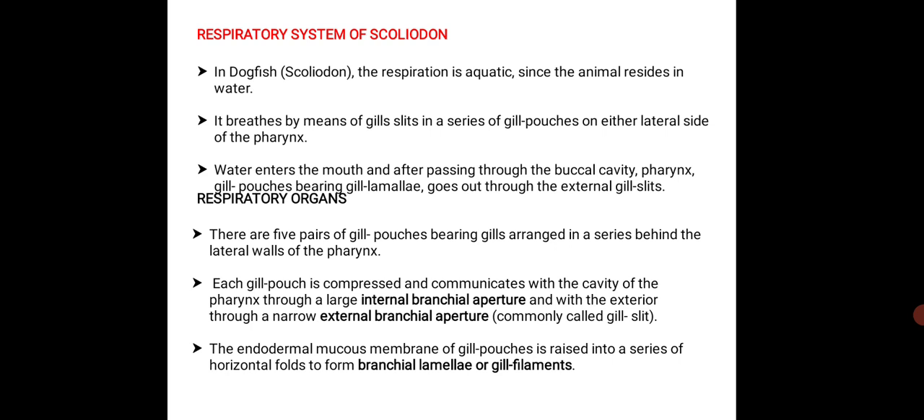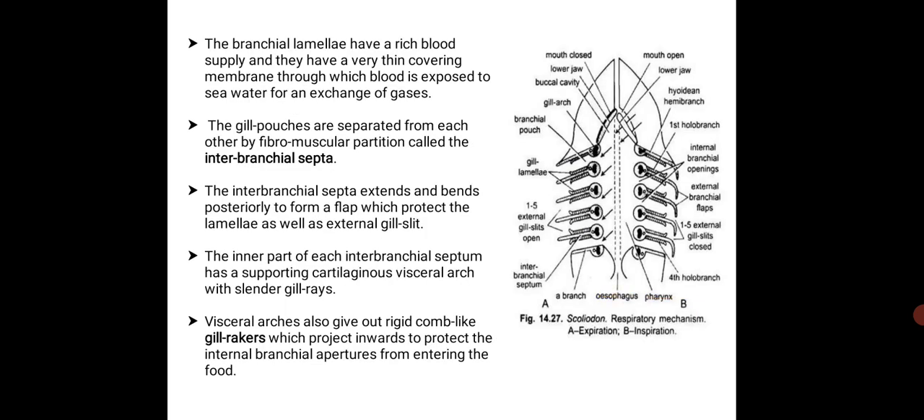The endodermal mucous membrane of gill pouches is raised into a series of horizontal folds to form branchial lamellae, also called gill filaments. The branchial lamellae have a rich blood supply and a very thin covering membrane through which the blood is exposed to seawater for the exchange of gases.